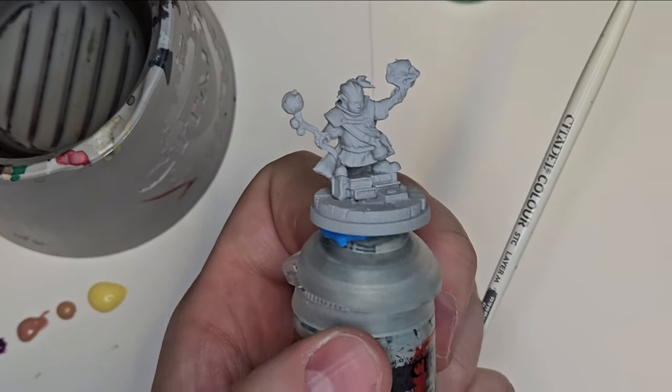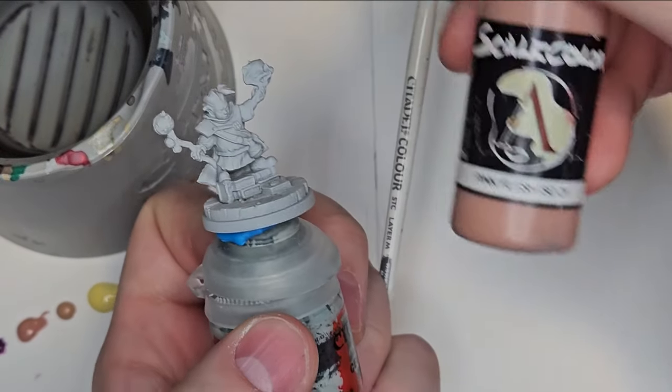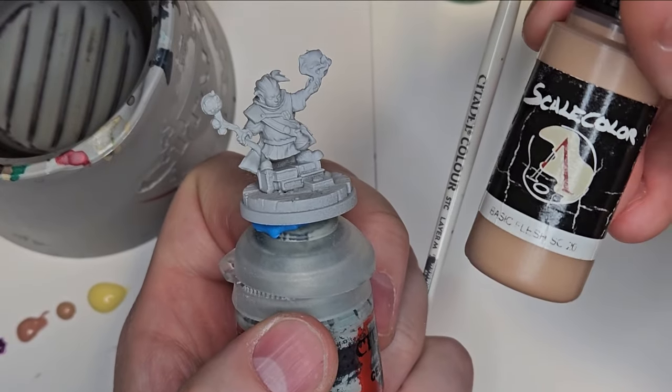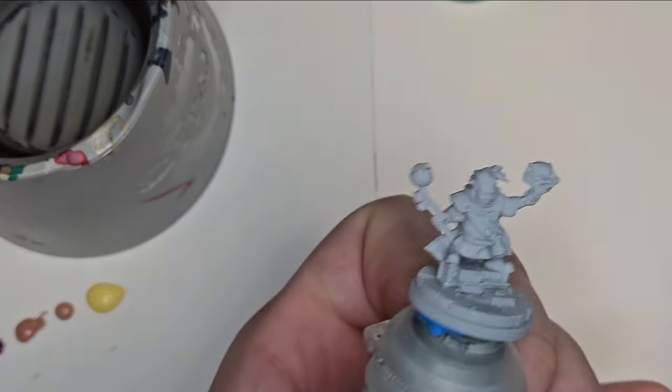I'm going to move up in tones from darkest to lightest. I'm going to use Pink Flesh, moving on to Basic Flesh, and then maybe even highlight some of the areas with Golden Skin.